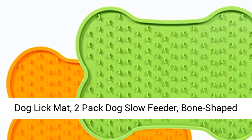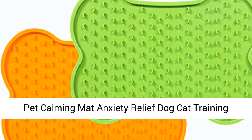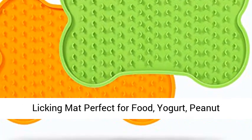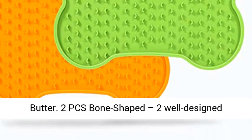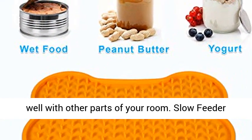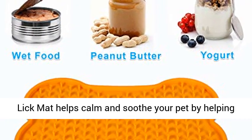Dog Lick Mat, 2 Pack Dog Slow Feeder. 2 PCS Bone Shaped — 2 well-designed bone-shaped dog lick pads. Bright colors can match well with other parts of your room.